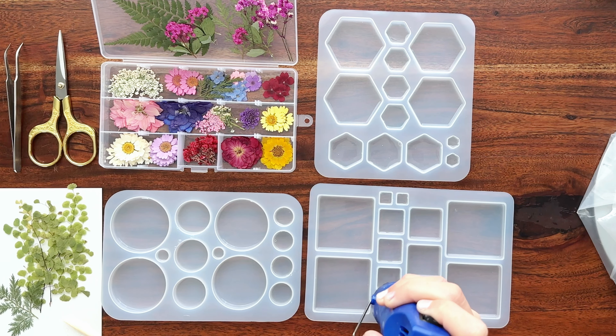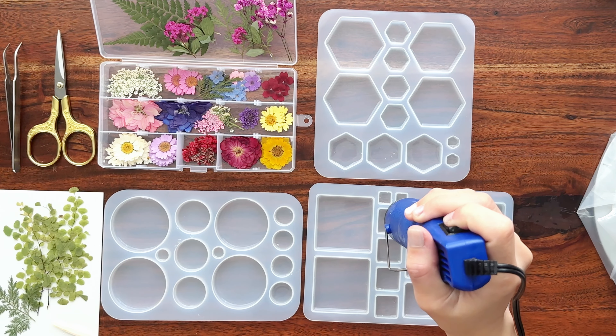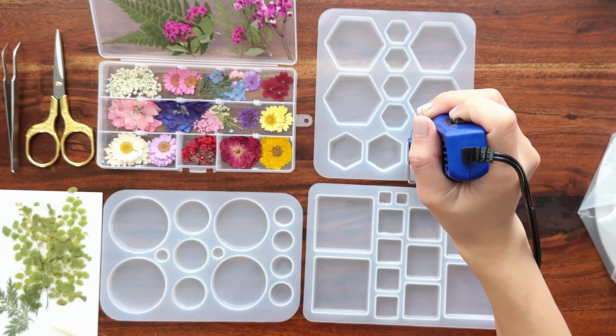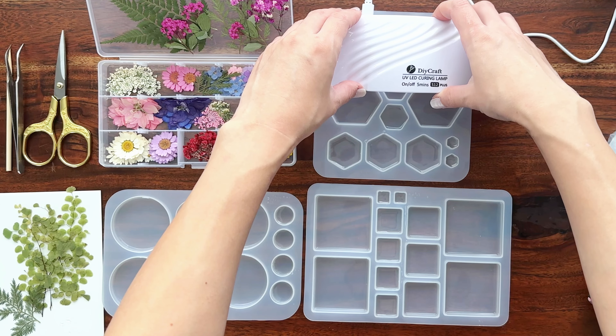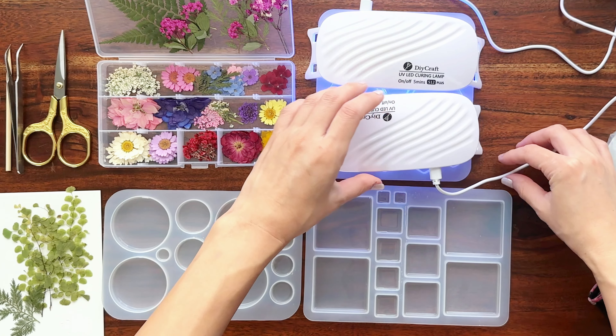You don't want to keep the heat gun on the resin or the mold for too long — just use it for short periods of time and very quickly. Too much heat on silicone or on your resin could result in a wavy resin layer or it can damage your mold. For the really small mold cavities, the heat gun can't really do anything because of the small size. So for those, the best way to get rid of bubbles is to just use your skewer and scoop it out and put it on a napkin.